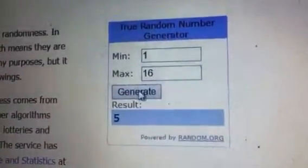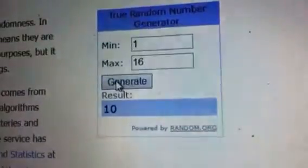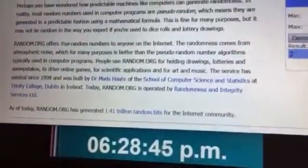Number five. Second pull, number ten. The final pull, number two — it was a one-off. Two comes in, it's now 628.